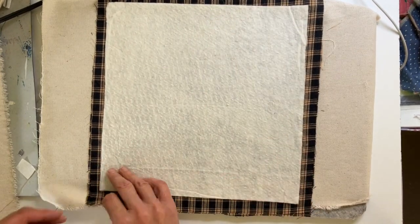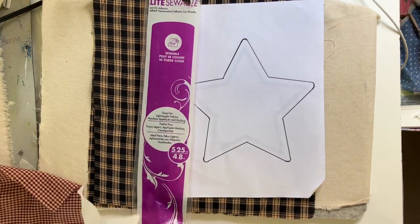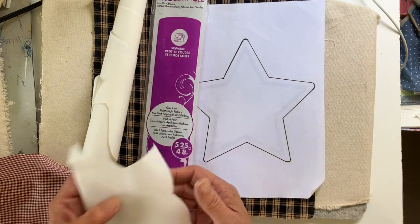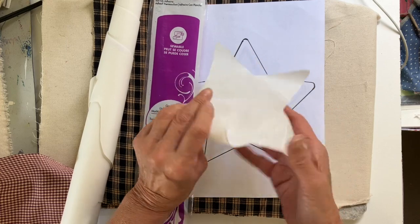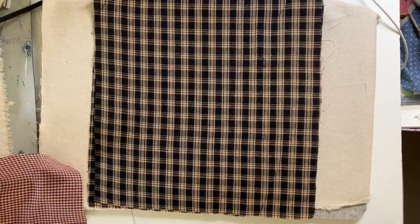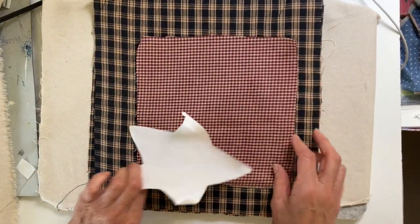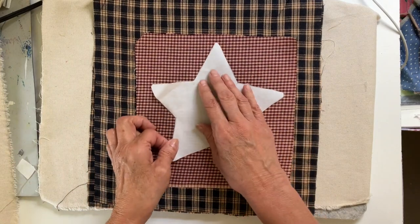I'm just spreading that out and having it lay nice and flat. Now I'm starting with my design — I have this simple star design and I traced that on the back side of the heat and bond light. I forgot to film that part, but I cut it out right on the line.